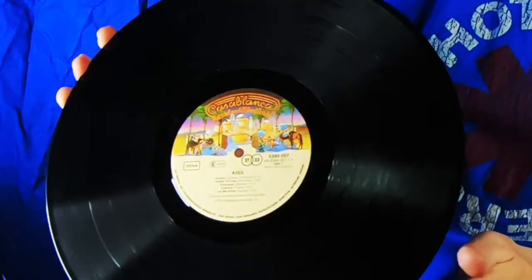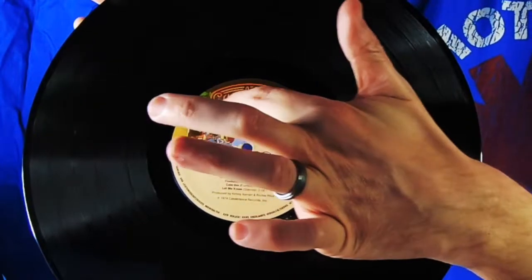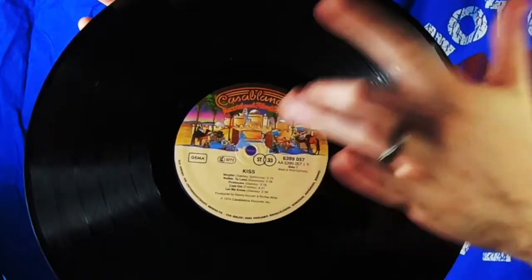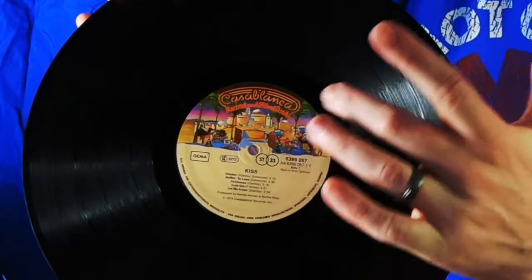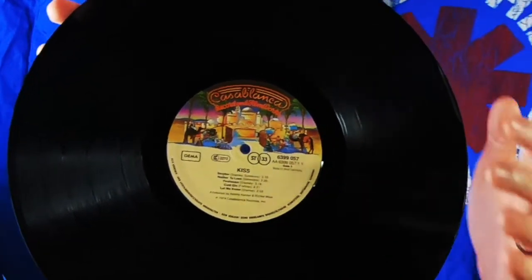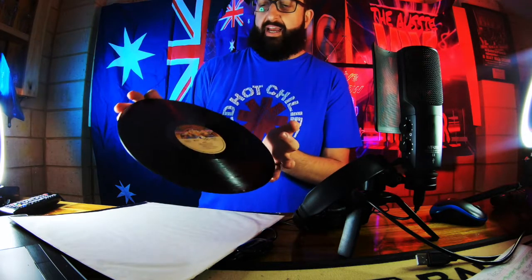Let's see if this record is an original Kiss record — is this the first pressing of the first Kiss album, or is this a remastered repressing? On the sticker part here, you want to see that it is by the original Casablanca. We have catalogue numbers — heaps of numbers here — and this is what we'll be using to find out if it's a first pressing, second pressing, or even a remastered version they sell in JB Hi-Fi.